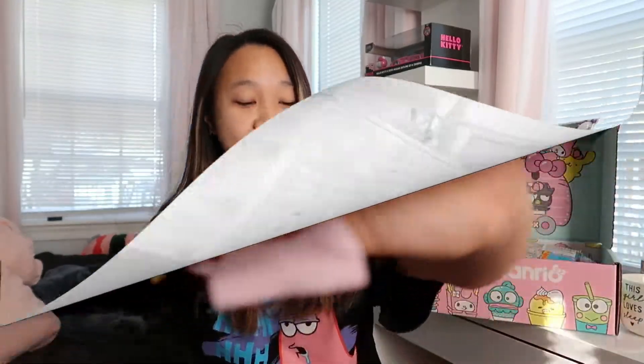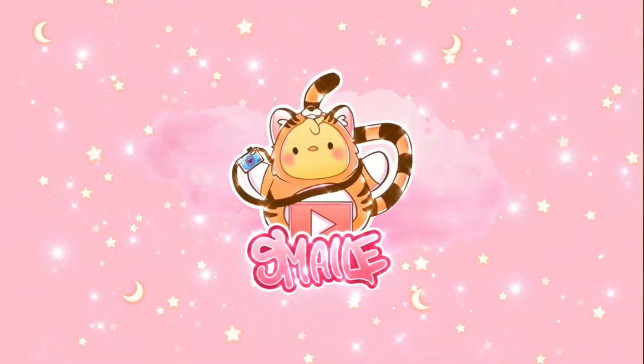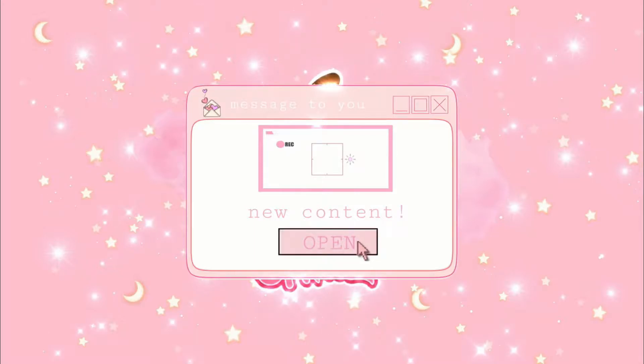Hey guys, it's Smiley here. In today's video we're going to be opening up this Sanrio mystery snack box. I'm super excited because I found this at World Market — they have subscription boxes, and this is probably one of them. They sold these boxes there for $39.99, so it's quite expensive. Let's see what exciting snacks are inside.